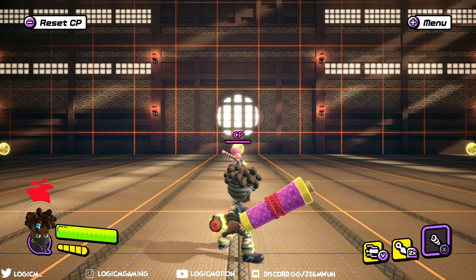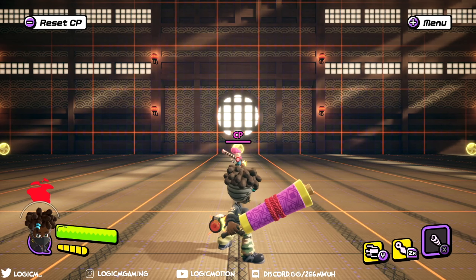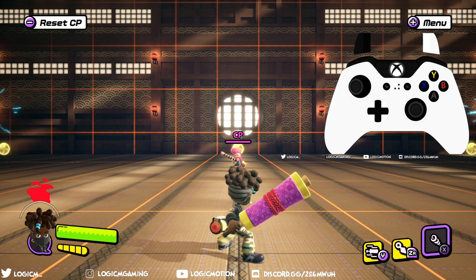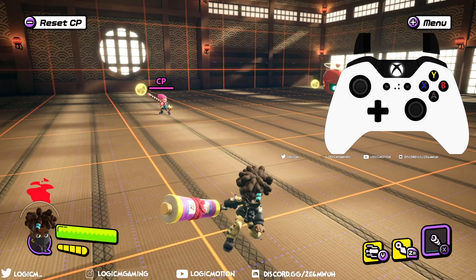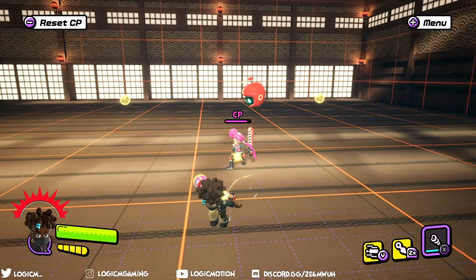Now that we have that out of the way, let's get into the basics. You should try to engage your opponent with a back attack — that's when you move the controller analog to the left or to the right while also pressing ZR. You should teleport behind or in front of your opponent. This move is great for throwing off your foe.